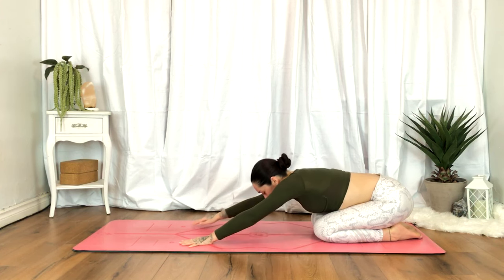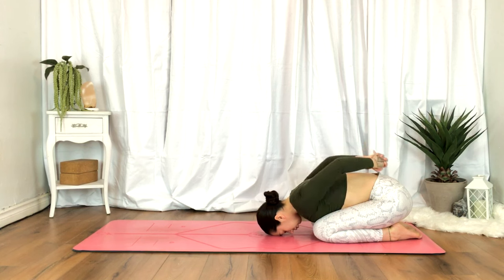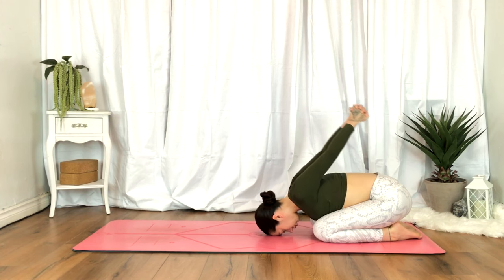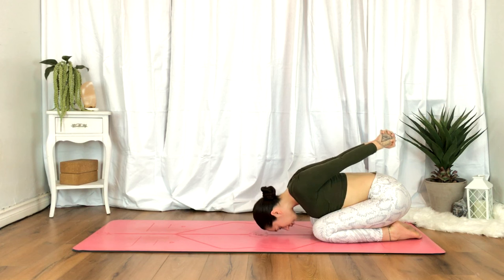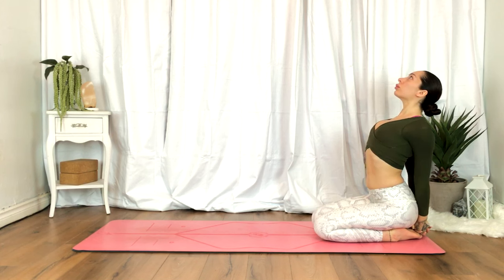Back to center. Interlace your fingers behind your back. Rest here with the fists towards your lower back, or begin to lift the fists up towards the sky as high as you comfortably can. We'll release by pulling the fists back, gently lifting and drawing the chest towards the sky, fists reaching down towards the mat. Gentle back bend here, allowing the head to be heavy — no tension in the neck.